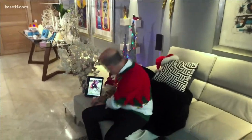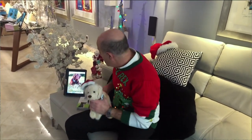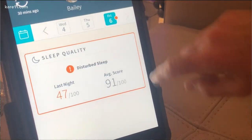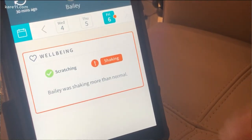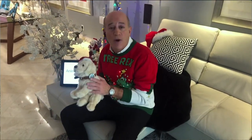Next, for the furriest member of the family, we've got this product called Animo from a company called Sure Petcare. It's a little device you put onto your dog's collar — a sensor that measures what the dog is doing, their activities. With your free app, you can see how active they've been, their sleep quality, their well-being, whether they're scratching, shaking, or barking. All that information is sent to your smartphone from the sensor on their collar. Check out animo.surepetcare.com.